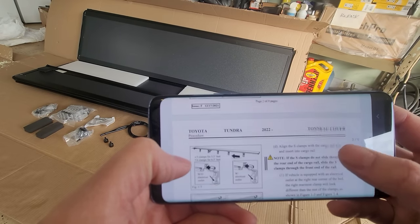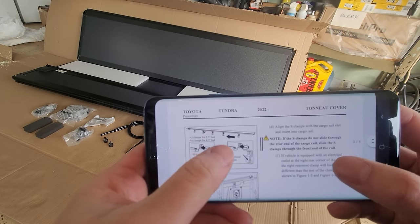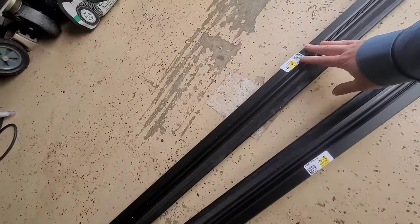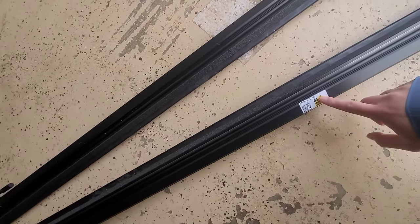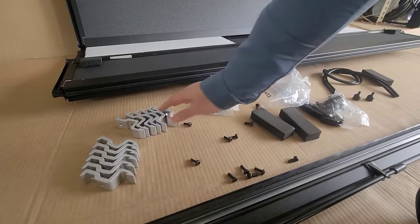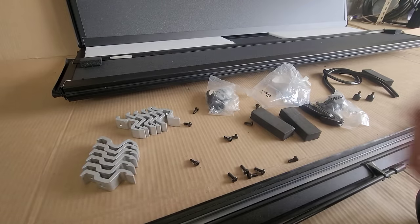Got the foam blocks installed. Next step: align the S-clamps with the cargo rail. These are labeled - one says R, one says L, so the left side is your driver's side. Just align these to make it a little easier. We've got six for both sides.